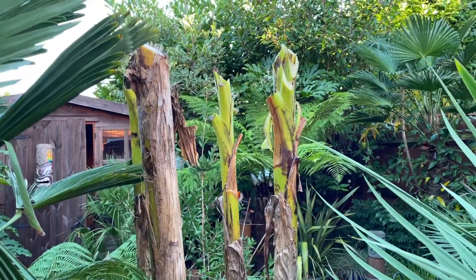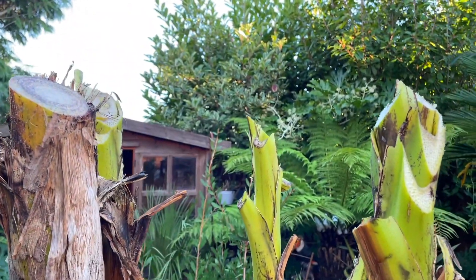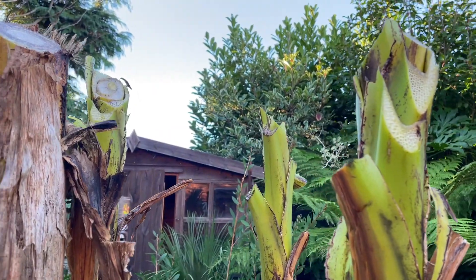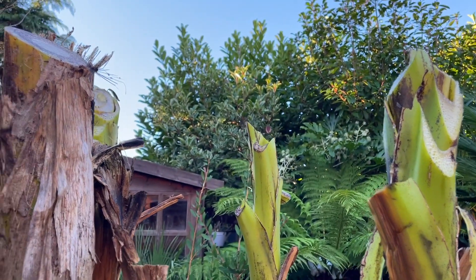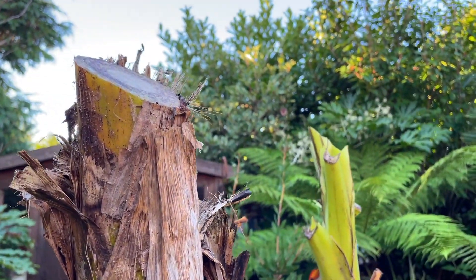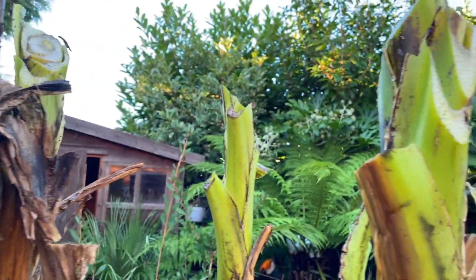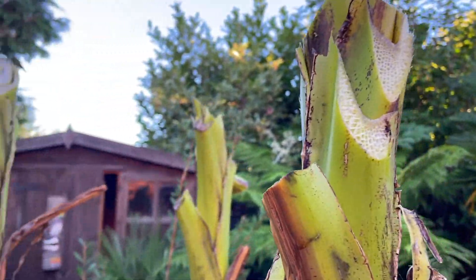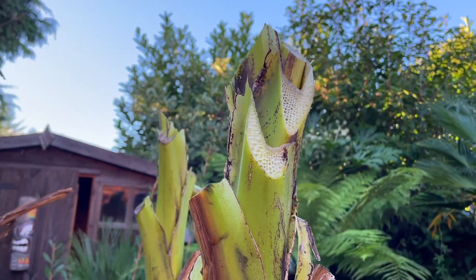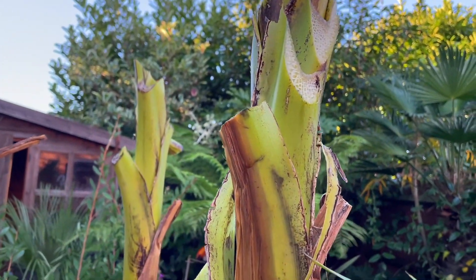I've just taken off a little more height off the bananas so they're a bit easier to cover. I have kind of cut them at an angle. I do have a special garden saw usually for doing this but I can't find it, so I've had to do my best using a bread knife. That should probably be a bit more angled but never mind — this one's going to die back anyway. I've just taken a little bit more off the top and angled it so that if any water does get in, it will hopefully just run off rather than sitting on it.